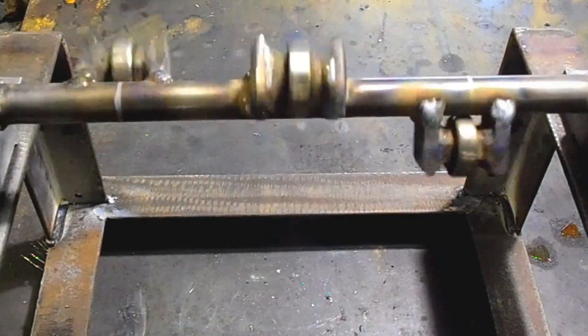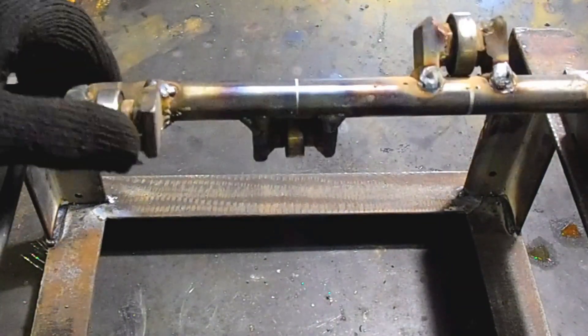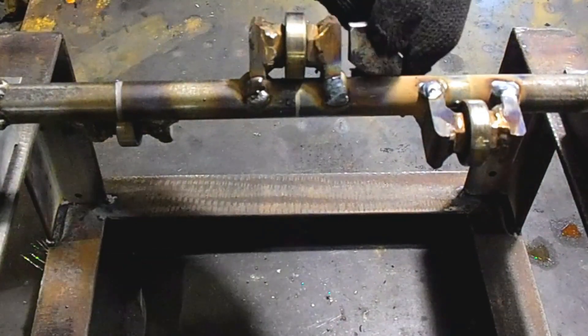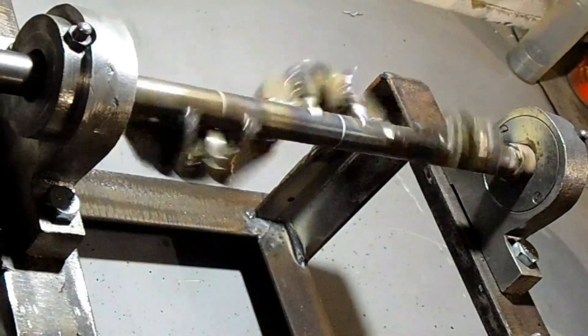I welded the elements with small bearings to the shaft. The angle between each element is 120 degrees. At this point you need to be extremely careful — I tried to weld the elements extremely accurately, because whether the entire mechanism will work depends on this.